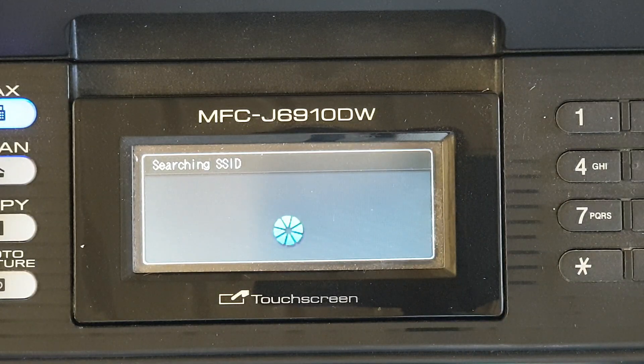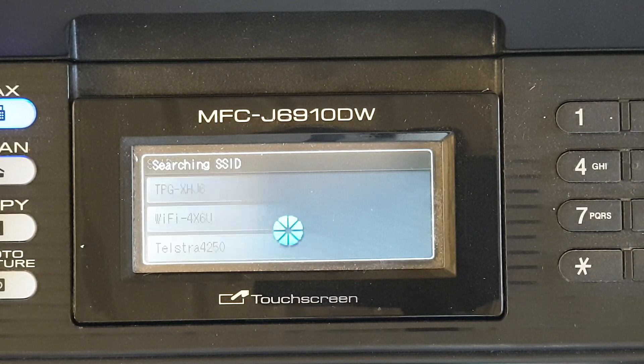It will then search for the Wi-Fi name, which is the SSID — that's the Wi-Fi network name. Wait, as it can take some time for the search to finish. Just wait until the printer detects the Wi-Fi network.